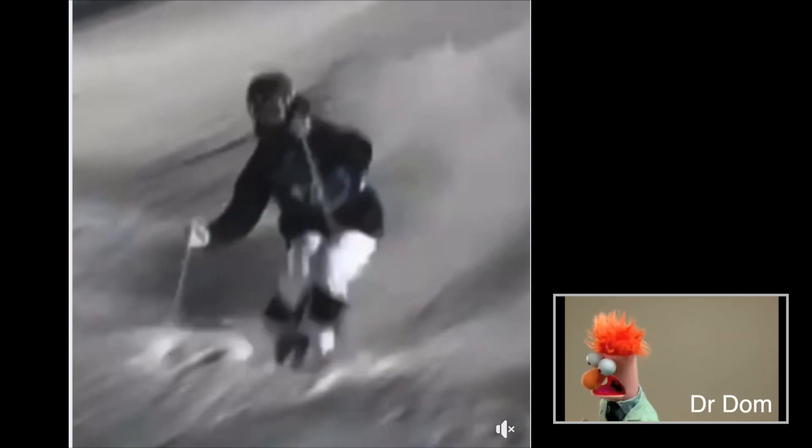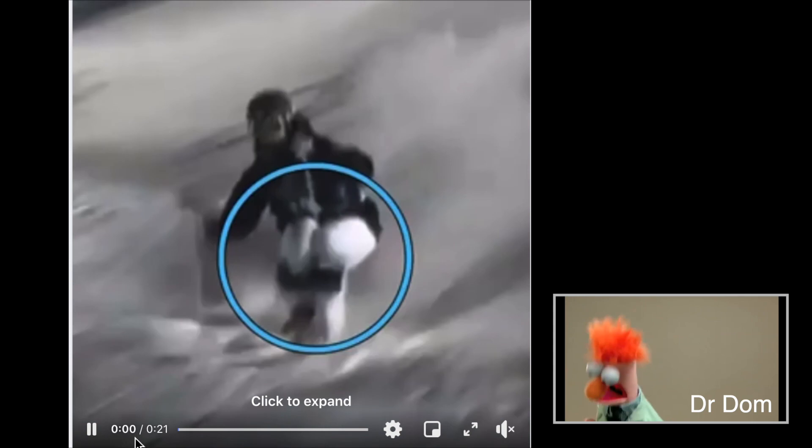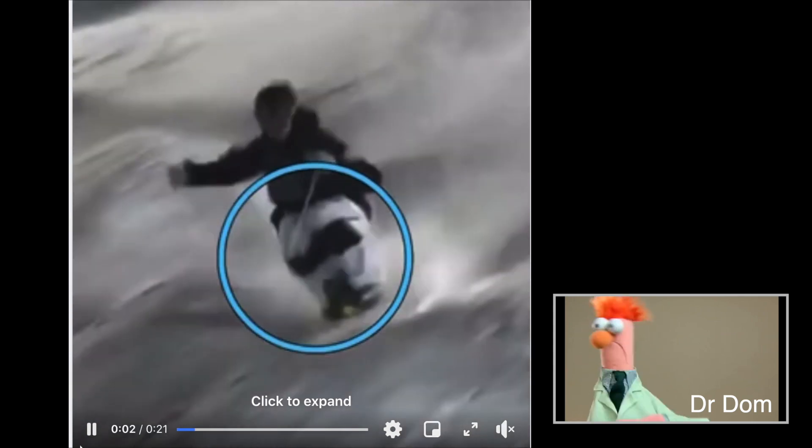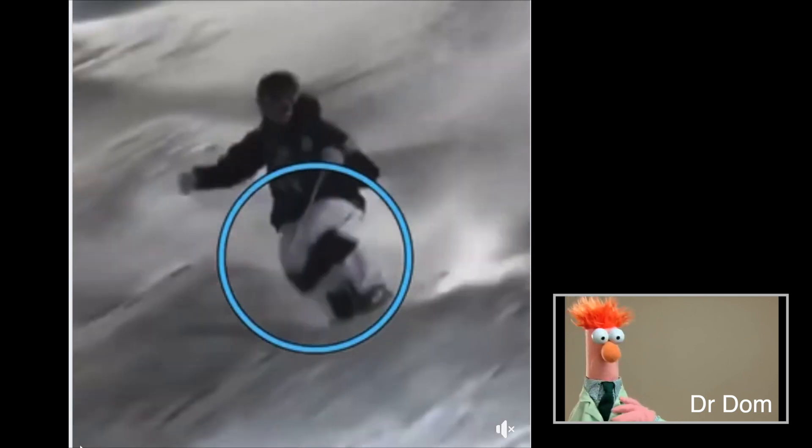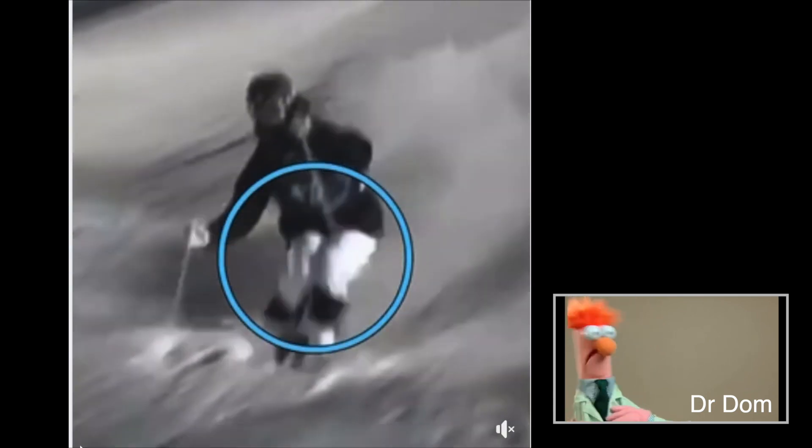Hi all you Ski Neds, Dom here, back at you with another amazing Ski Truth Bomb. I wanted to show you a World Cup mogul skier. Look at the legs — they're like a barrel roll of the thighs. Amazing, right?